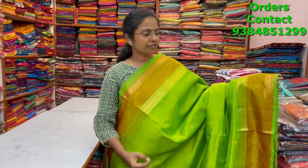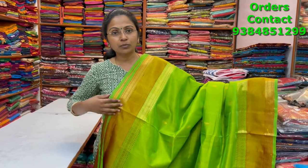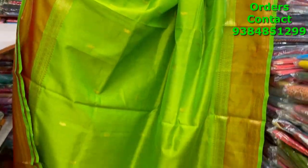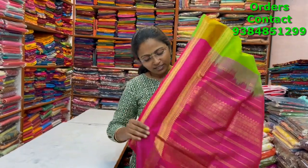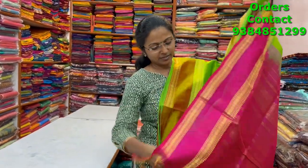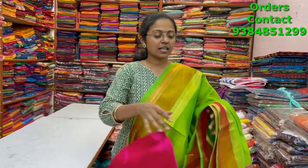A very beautiful lovely green color silk cotton saree with a contrast border and double paid border on both sides, with beautiful buttas running through the body. The pallu is in contrast pink and the blouse is also in contrast pink. The price of this saree is four thousand six twenty.